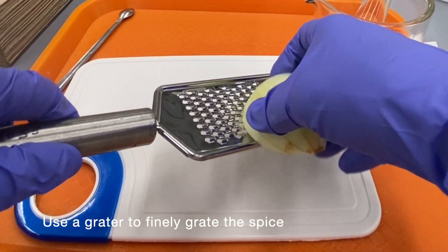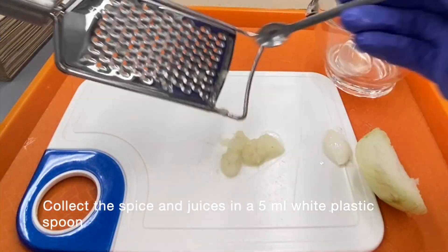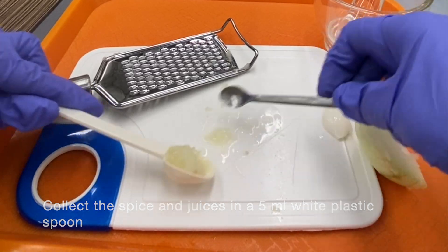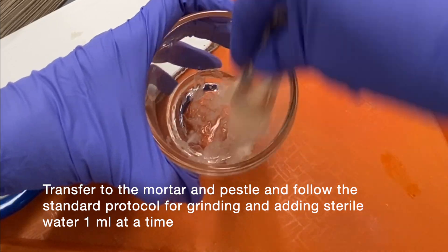Use a grater to finely grate the spice. Collect the spice and juices in a 5ml white plastic spoon. Transfer to the mortar and pestle and follow the standard protocol for grinding, adding sterile water 1 milliliter at a time.